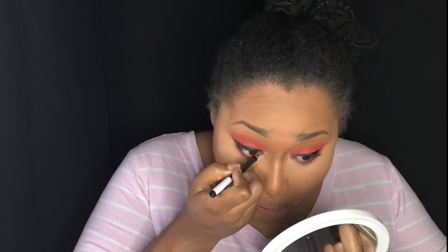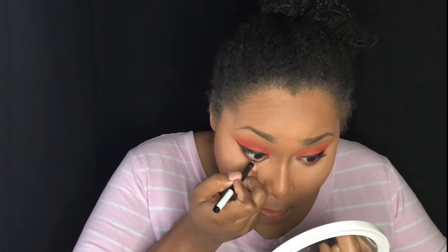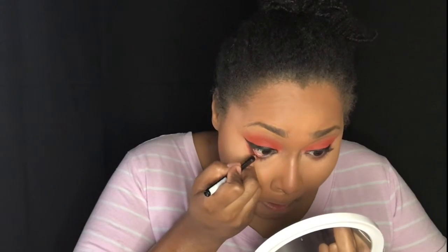We are on to eyeliner. This is a Rimmel London black kohl pencil. I was watching the Glam Twins on YouTube years ago, and they suggested that this is one of the best pencils to use for your waterline. And I got it years ago.